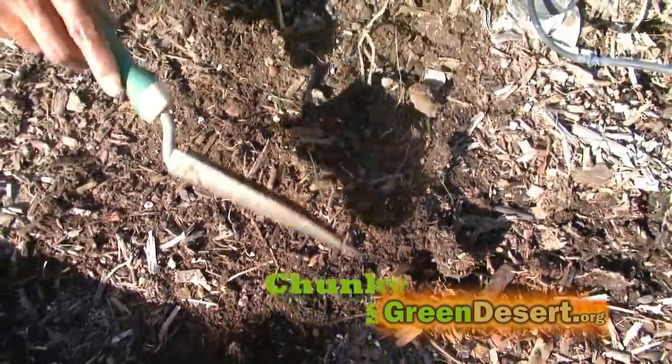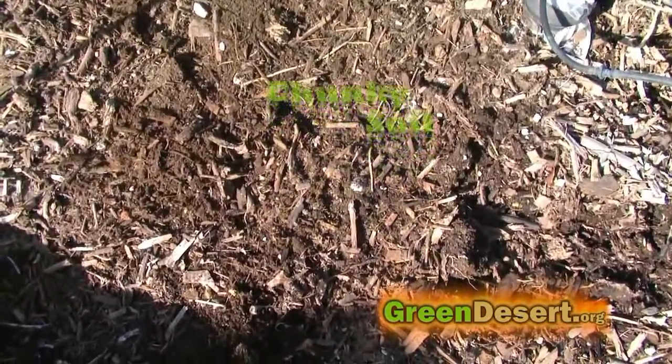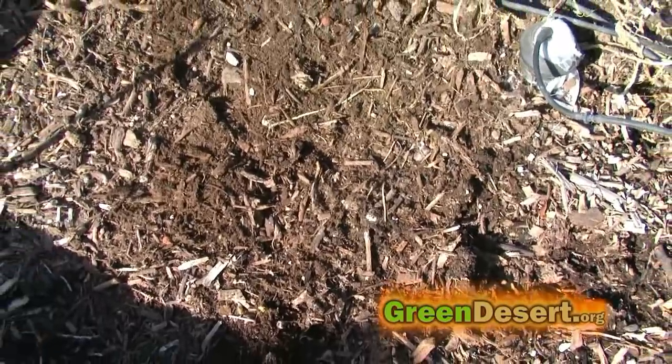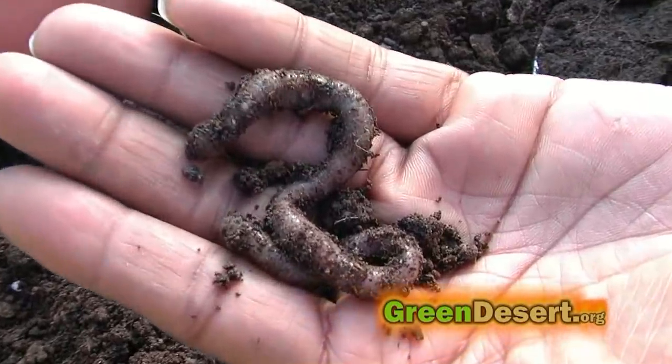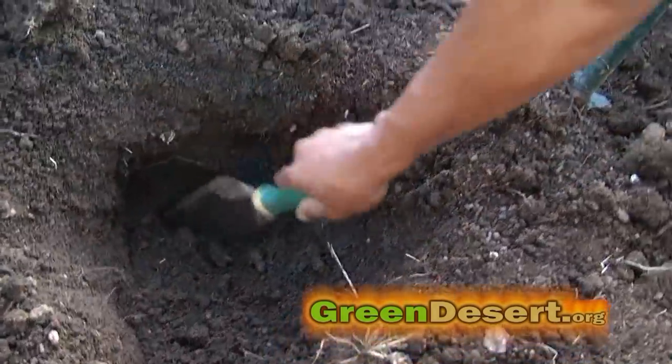Healthy soil is another thing crucial to a successful garden. You want to make sure you have chunky soil so that oxygen can get in, and it also makes it easy for worms and bugs to live.